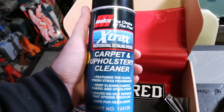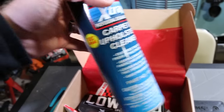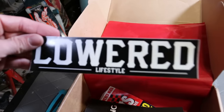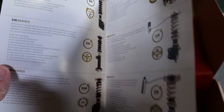Carpet and upholstery cleaner from Malco — the choice of the pros. I may have to use that on one of my cars, but another good thing to have. That's a freaking sick sticker — Lowered Lifestyles, soon to be the E30. BC Racing catalog — a situation about their coilovers.